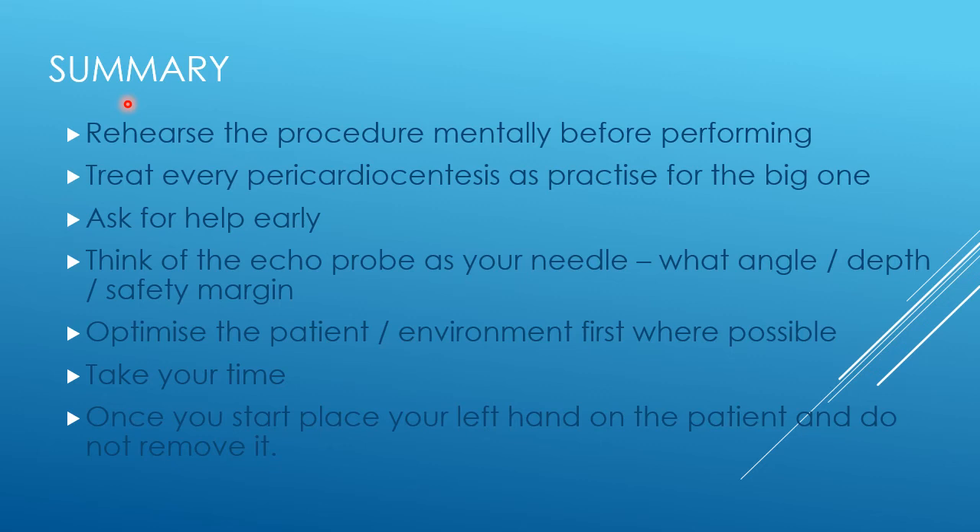It's only through regular use of skills and assessment that it becomes second nature, allowing you to act instinctively rather than thinking furiously about what you're doing. That frees your mind to deal with the challenges each individual procedure throws up. If you're struggling, there will usually be somebody around to ask for help — it's always better for two people to be struggling together than for one person to struggle alone.